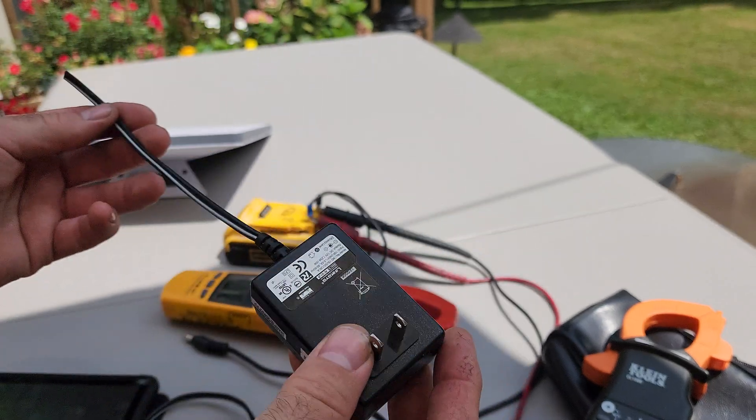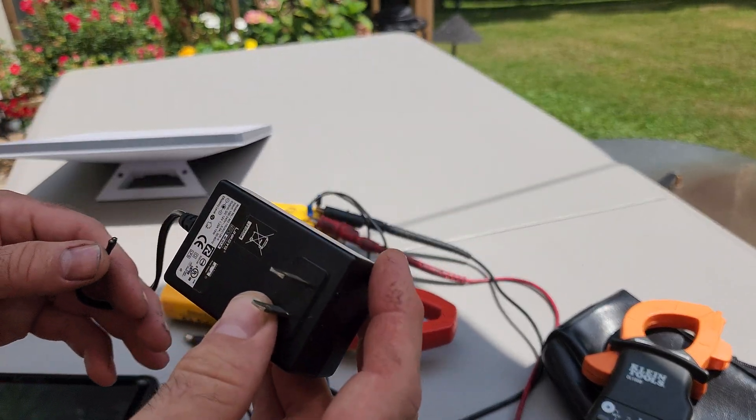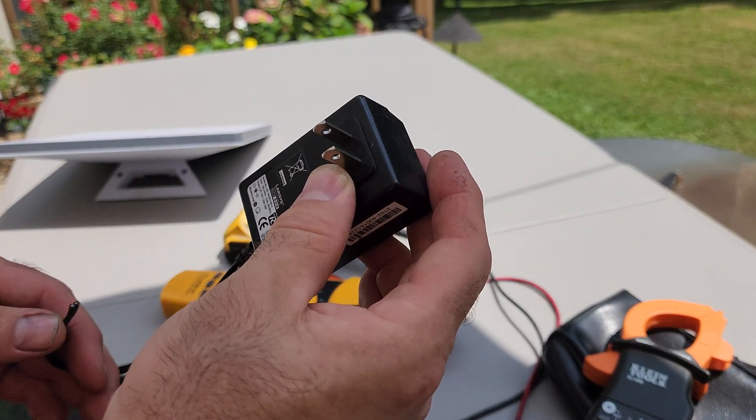This one is only 15W so I can't use this power supply. It's a Linksys — it came from a router.